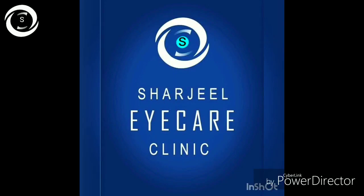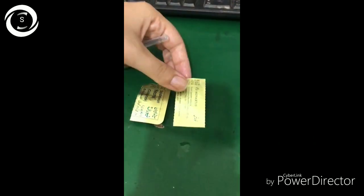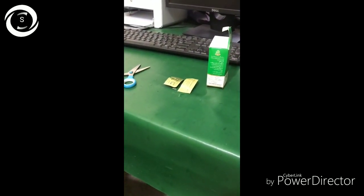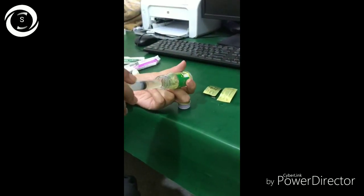I am Dr. Sharjee and today I would like to show you how to make cyclosporine eye drops with the help of Dr. Sadia. For that you need distilled water 5 ml or castor oil 5 ml, Sandimmun Neoral 25 milligram tablet, a scissor, and a 1 cc syringe. First of all, you take 5 ml castor oil and put it in the drop bottle.